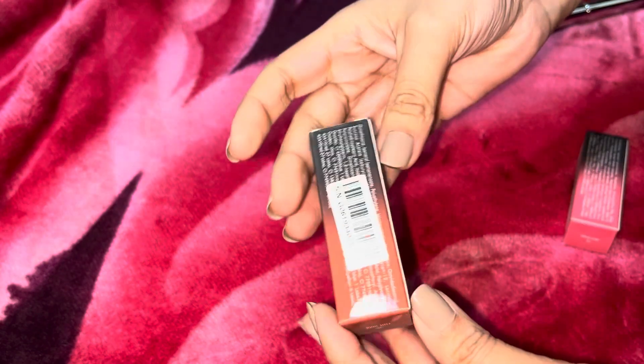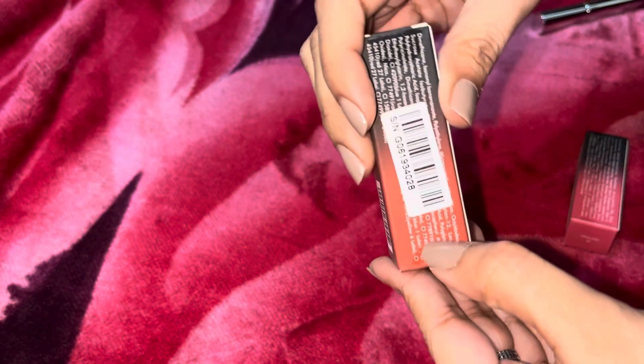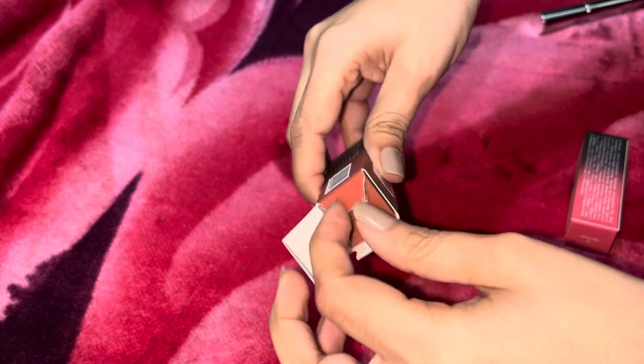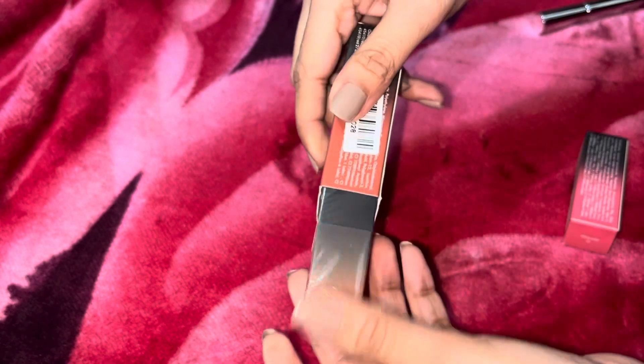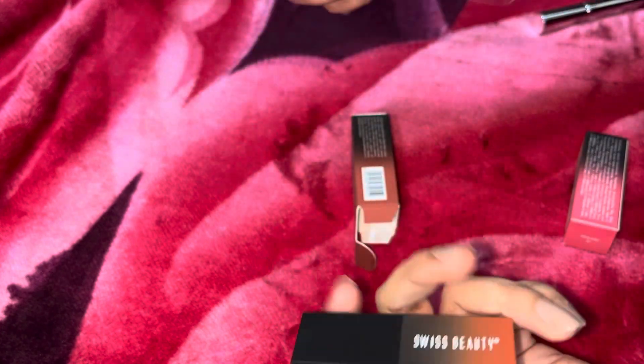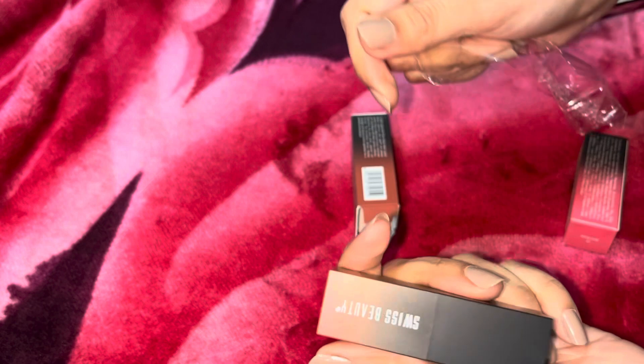The packaging of all these brands is really nice and no product was damaged. These are my two lipsticks that I ordered from Swiss Beauty brand — both from the same brand. The packaging is like wow — they've put packaging inside packaging, but overall it's really nice.